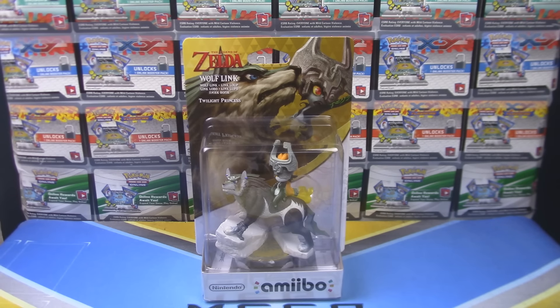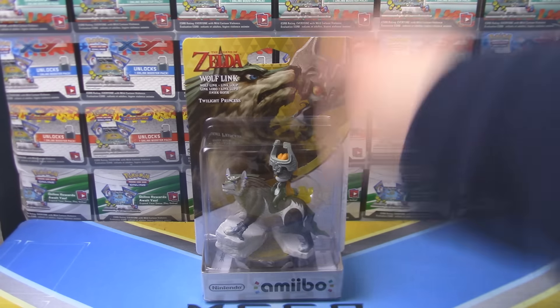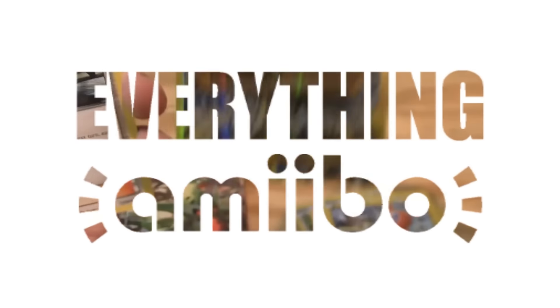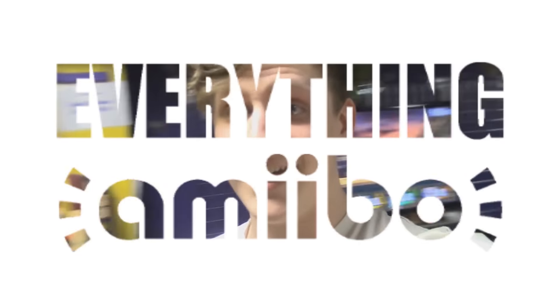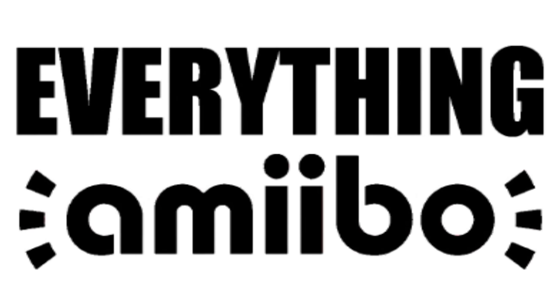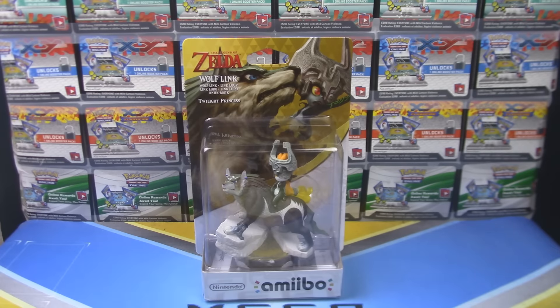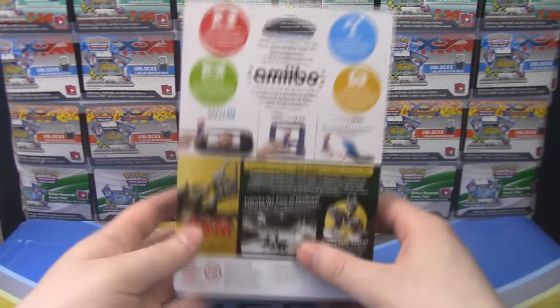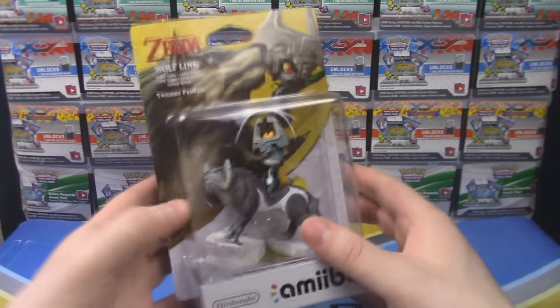Hey guys, I'm Otto from Everything Amiibo, here unboxing the Twilight Princess HD Wolf Link Amiibo. If you have not seen my special edition unboxing, go ahead and watch that and you'll see where I got this Amiibo from.